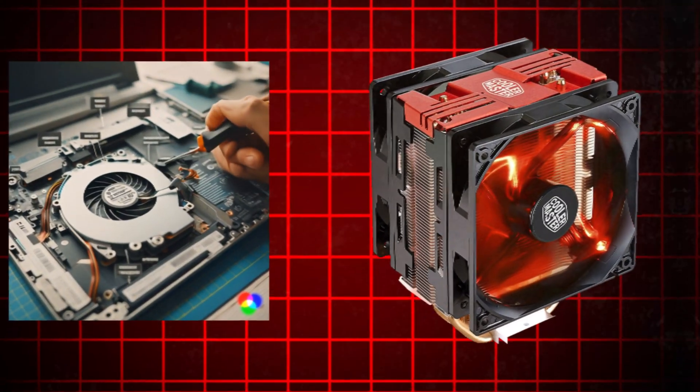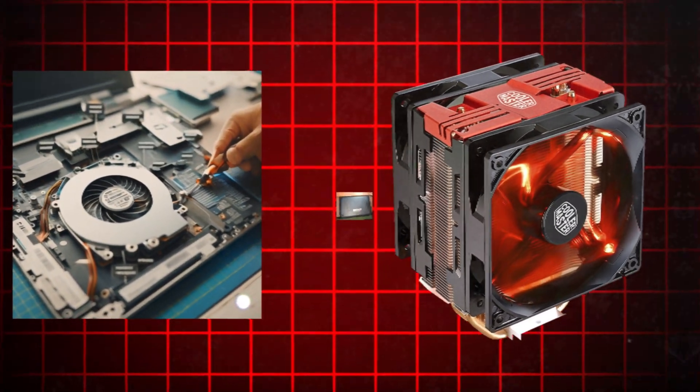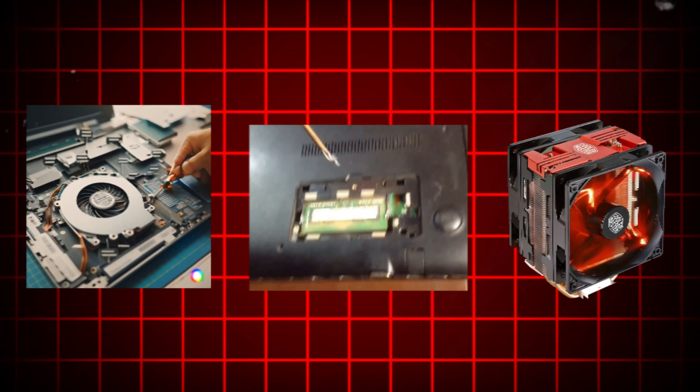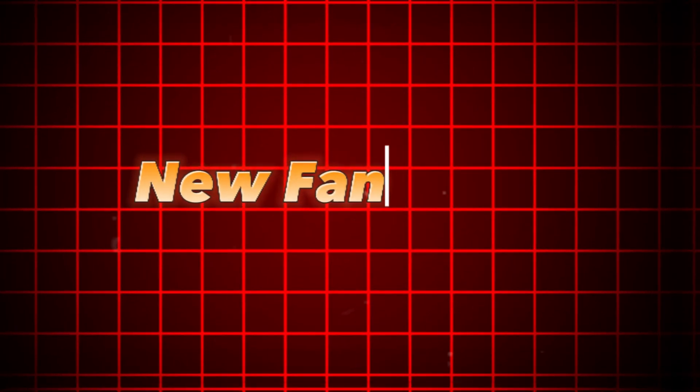This process involves opening up the laptop, locating the fan assembly, and carefully removing and replacing the fan unit with a compatible replacement. Here is the process for replacing a new fan in a Windows computer.